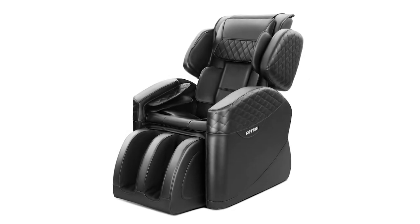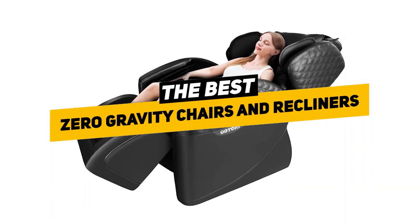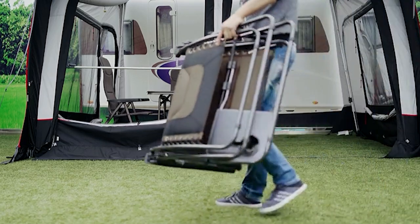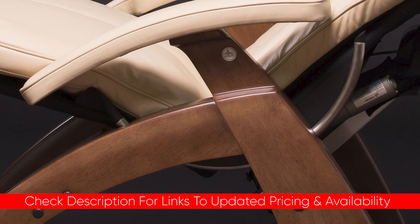Hey guys, Taylor here with another video. If you're somebody who's bored by the typical chairs and you want to relax in style, then this is a great video for you. Today we're going to be reviewing the best zero gravity chairs and recliners, going through each of these and breaking down some features and functions to see which might be best for you based on your particular situation and needs.